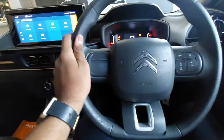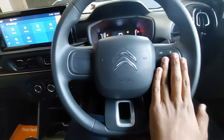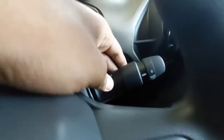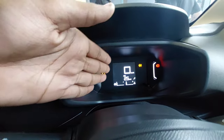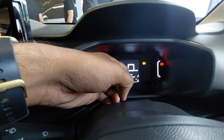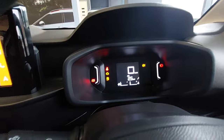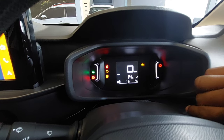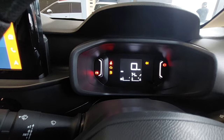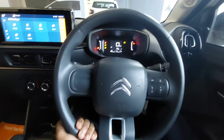You get a steering wheel similar to the one offered in the Citroen C5, with controls for media. There is no cruise control. You have toggles for indicators and wipers. The digital instrument console shows average speed, distance, fuel gauge, and coolant temperature. You can switch between displays using a dedicated switch.